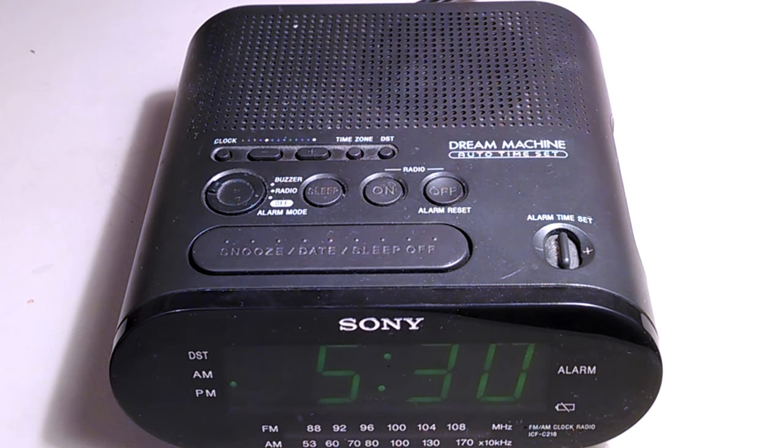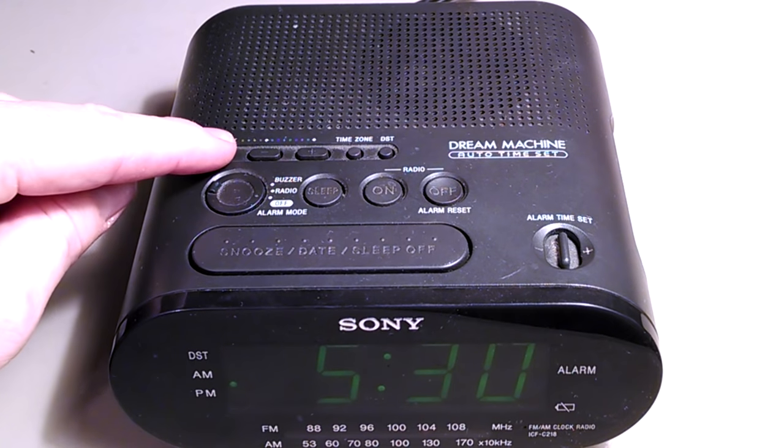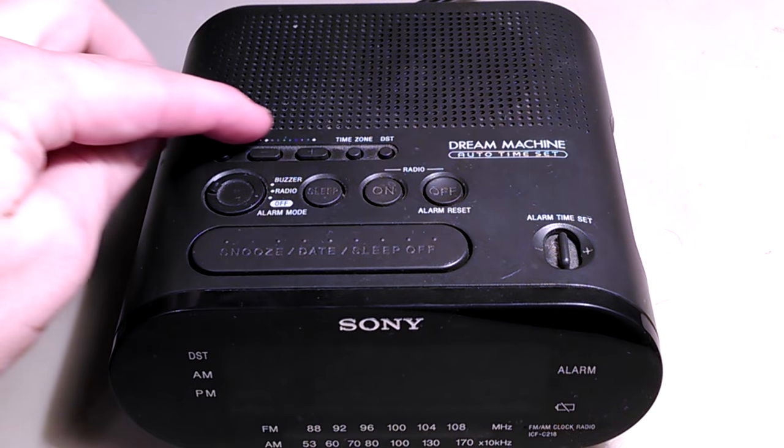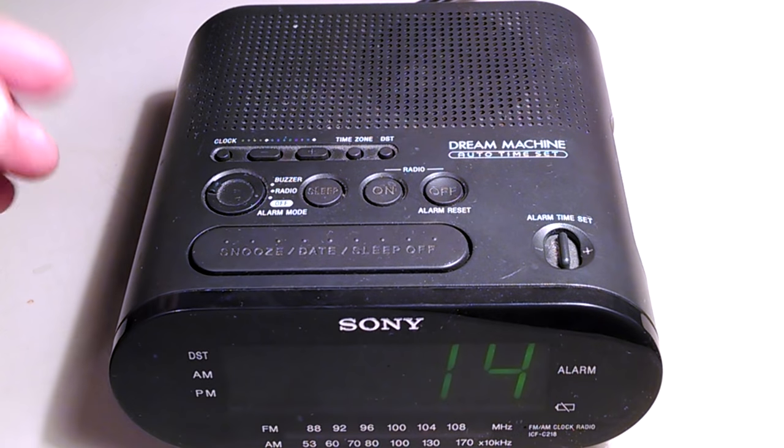This is how you set the clock on a Sony Dream Machine. Hold the clock button for about two seconds — this is the year set — and set the year.